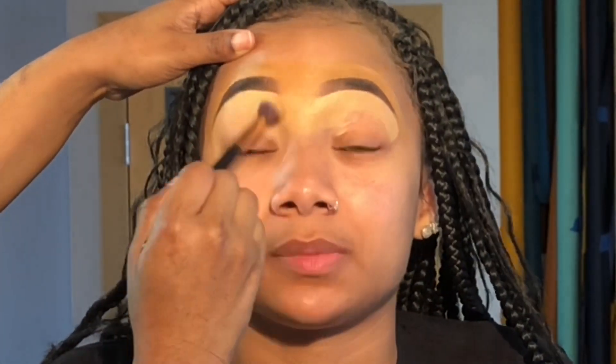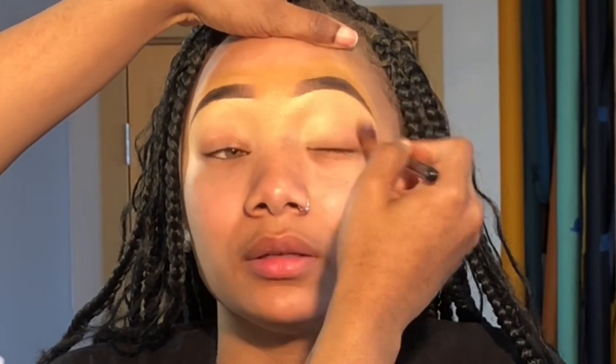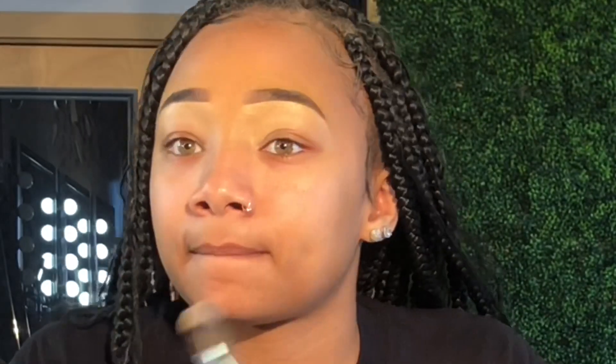Now I'm blending that concealer out — when you do so, make sure you have a nice fluffy brush. I'm just taking my toner and making sure her face is all nice and clean before I start adding a primer and foundation.